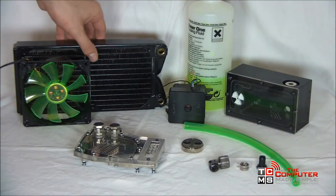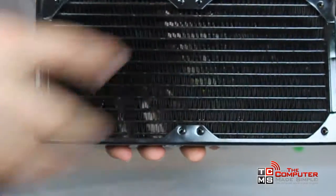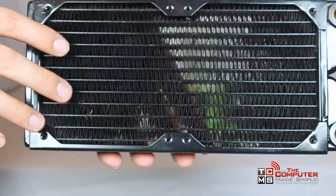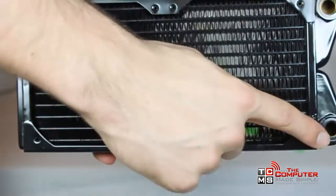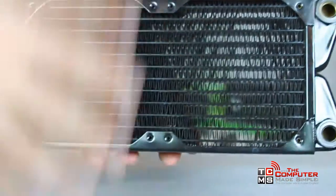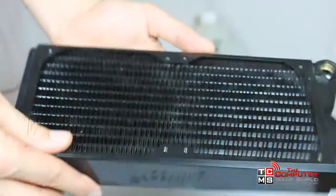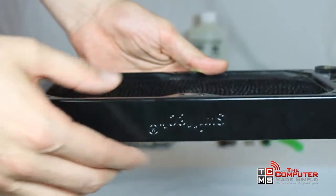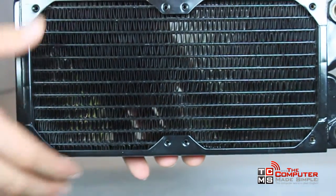Let's start with the radiator. In this case we have what we call a double radiator, so it has room for two fans. The process is simple — water flows in one of the inlet tubes, goes through the little fins, and goes all the way back and out the other two. While this is going, the fans, either pushing or pulling air through the fins, cool the water. Now the fin density, or the thickness of the radiator — this is a pretty thin one, though they are much thicker out there — affects the cooling performance of the radiator.